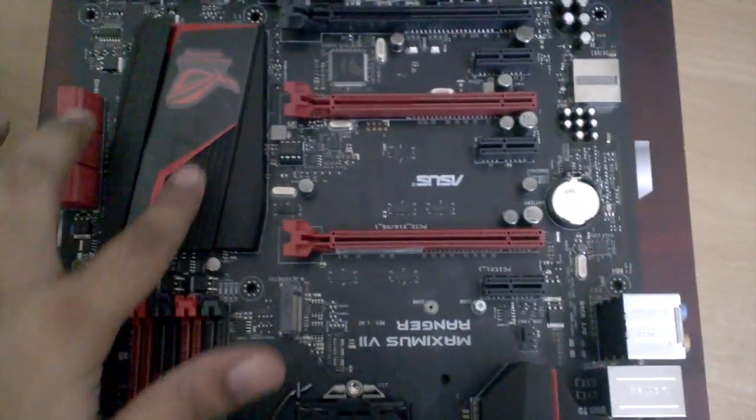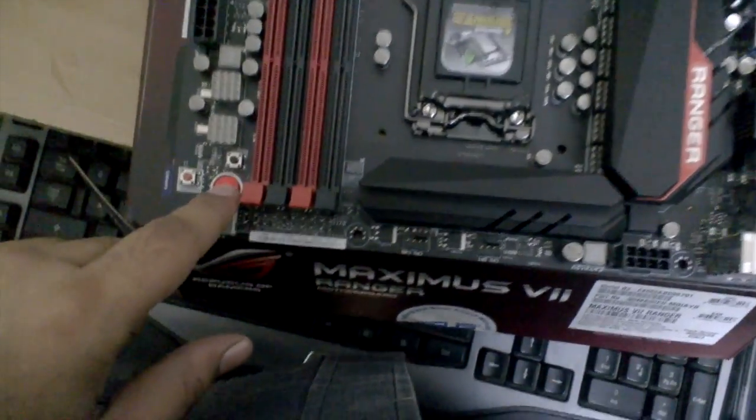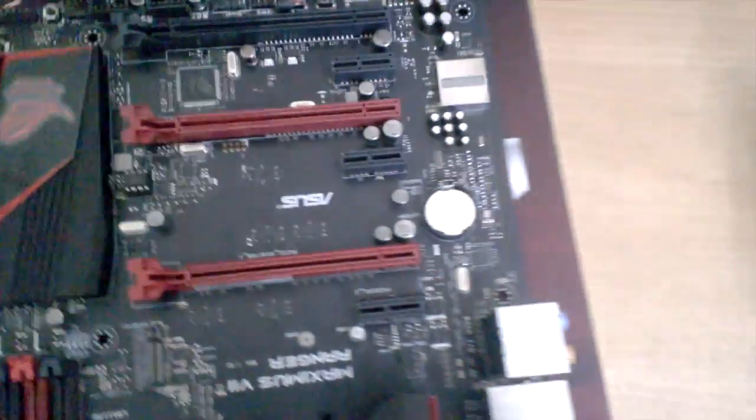And now the board itself. Let's have a look at the motherboard. It has a nice black PCB with black and red coloring — very gamer-friendly. There are 4 RAM slots, a start button, a reset button, an error indicator, and a sound pad on the board.